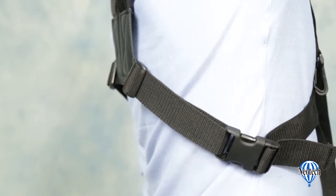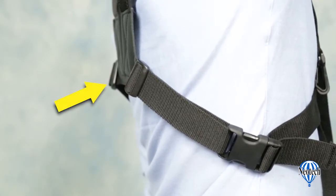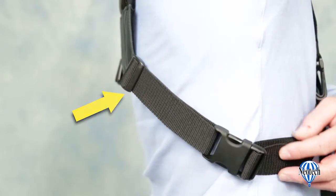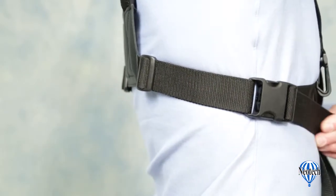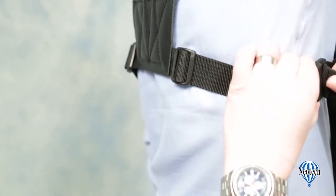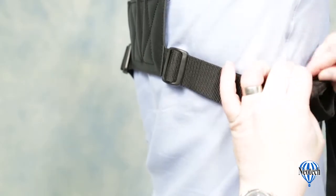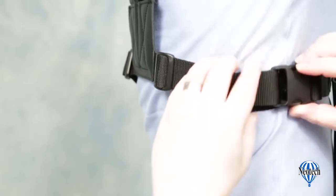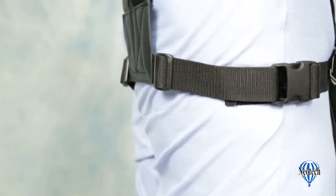Next, adjust the girth of the torso strap. Start with the two tri-glide connectors to the rear of the side quick-disconnects. A good starting position is to get the two side quick-disconnects aligned to the sides of your body. Then adjust the webbing through the side quick-disconnects for a comfortable fit. You can tuck the loose end of the webbing back through the quick-disconnect to keep it out of the way.